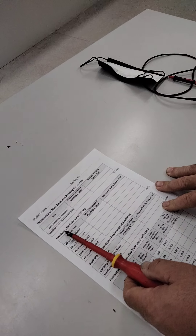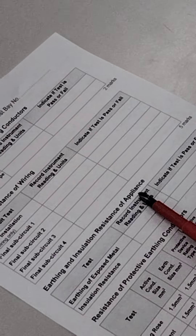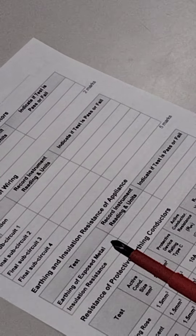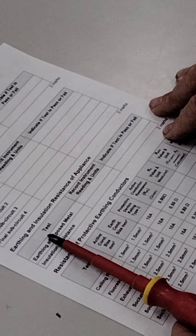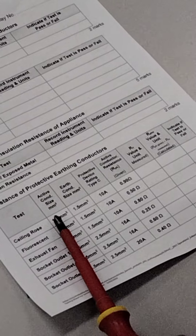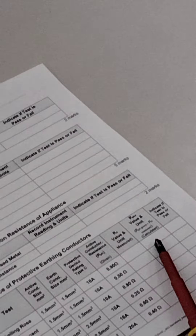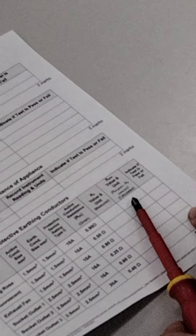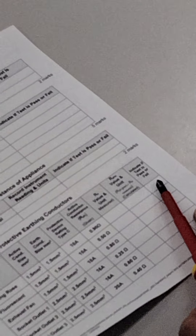Then we test the insulation resistance of the wiring - test the whole installation, and if that fails, work through all the sub-circuits. Then we test the insulation resistance of an appliance - on the board there's either a stove element, heater element, or hot water service on its own circuit. Then we look at the resistance of the protective earthing conductor. Each appliance has a given active conductor size - we measure the earth, compare it to table 8.2, which is the RHP value plus the RE value, add them together, and see if it passes or fails.